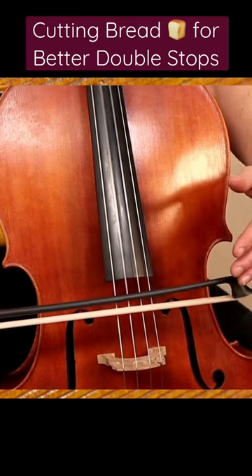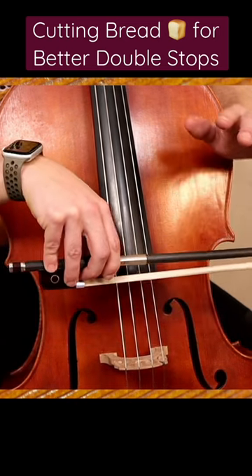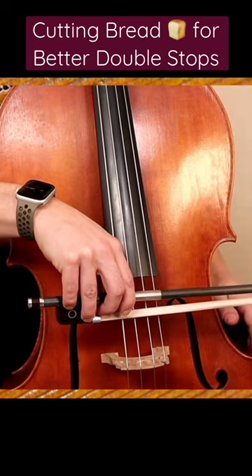Allowing the movement and the weight to slice through and really excite those strings.